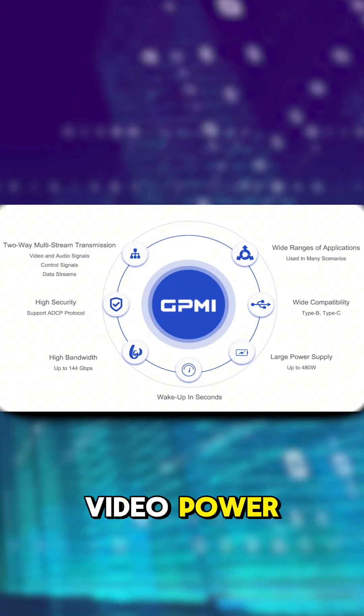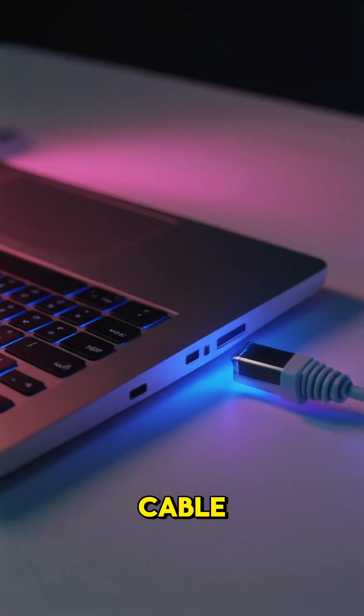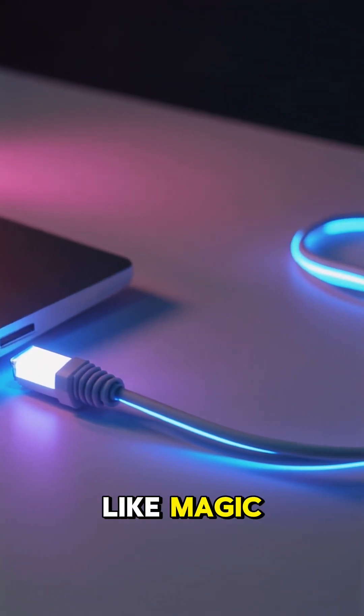It can send video, power, data, even control — all through one cable. On paper, sounds like magic.